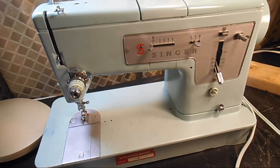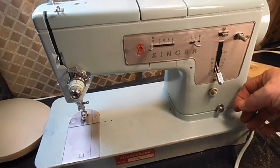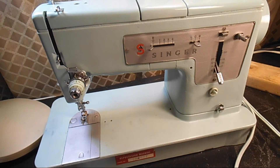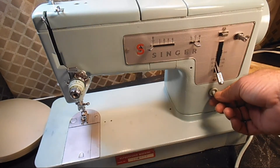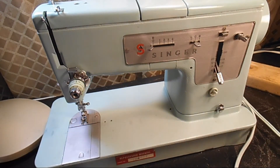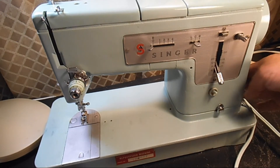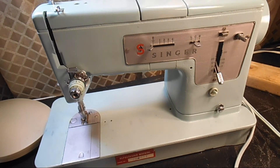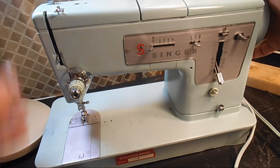By the way, when the machine is plugged into the wall, it operates by the foot pedal — there's no on/off switch for that. The on/off switch here only operates the light, so you can sew with the light or without. But if the machine is plugged in and the cord is plugged into the machine, your foot pedal is live.